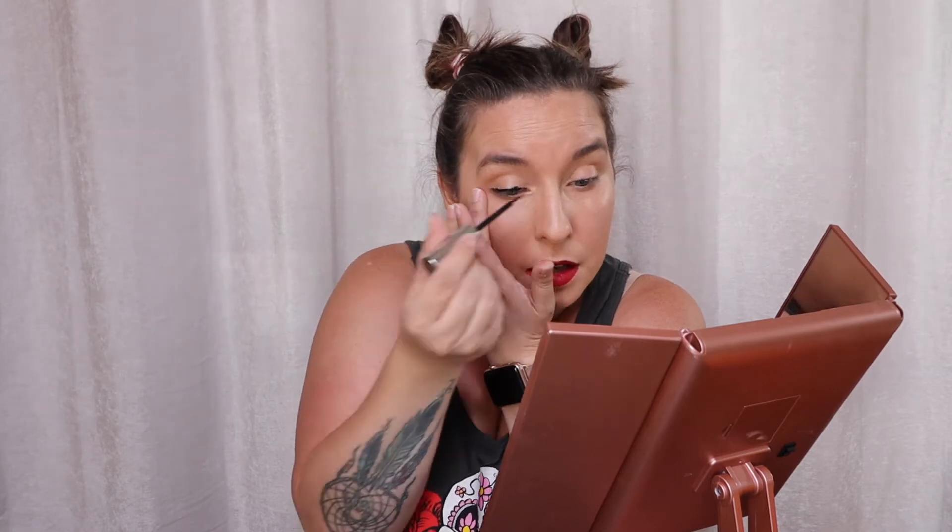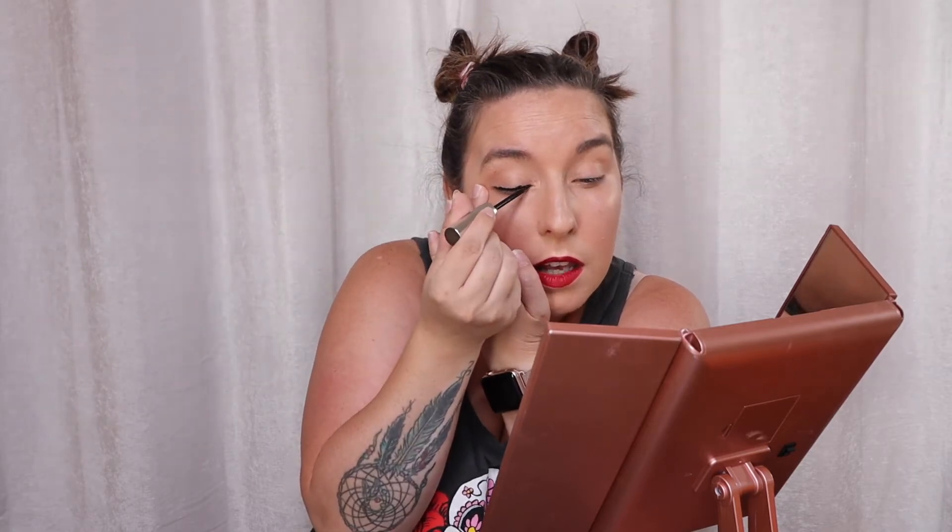It is pretty easy to glide on, but when I'm looking at it in the mirror it's a little clumpy. I feel like I gotta hold my eye. Maybe I need some more — maybe that's what it is. I'm gonna try to pull my eye a little bit tighter, maybe that'll help me get a tighter look.